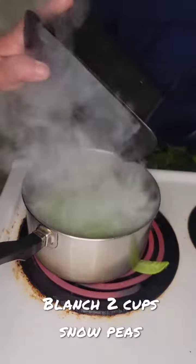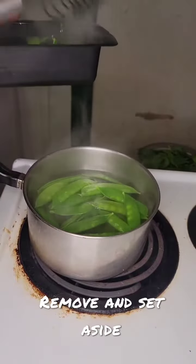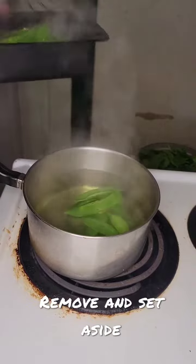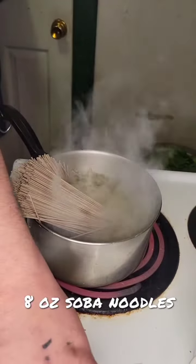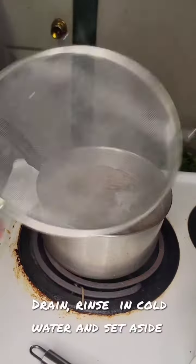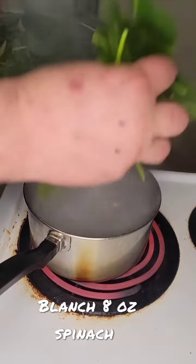Blanch 2 cups of snow peas, then remove them and set aside. Then cook 8 ounces of soba noodles to your desired liking, drain and rinse in cold water.